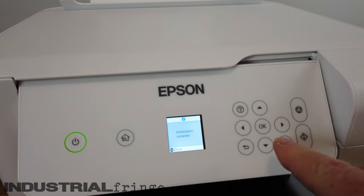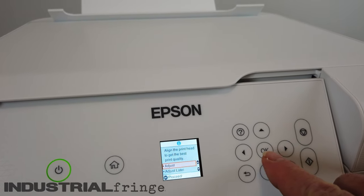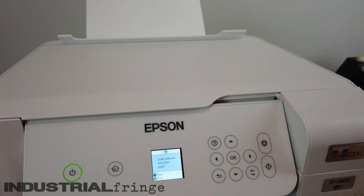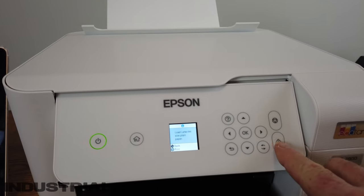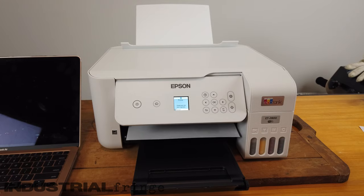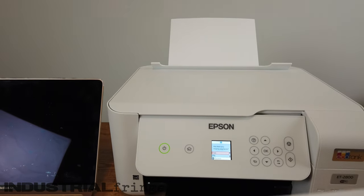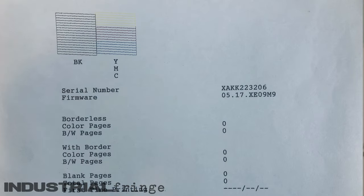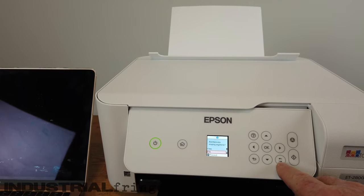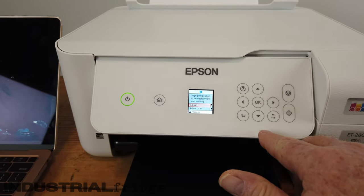We are back. It says installation complete. Align the print head to get the best print quality — I'm going to proceed. I am using regular paper in there. Load paper and we will hit print. So it's doing an alignment.